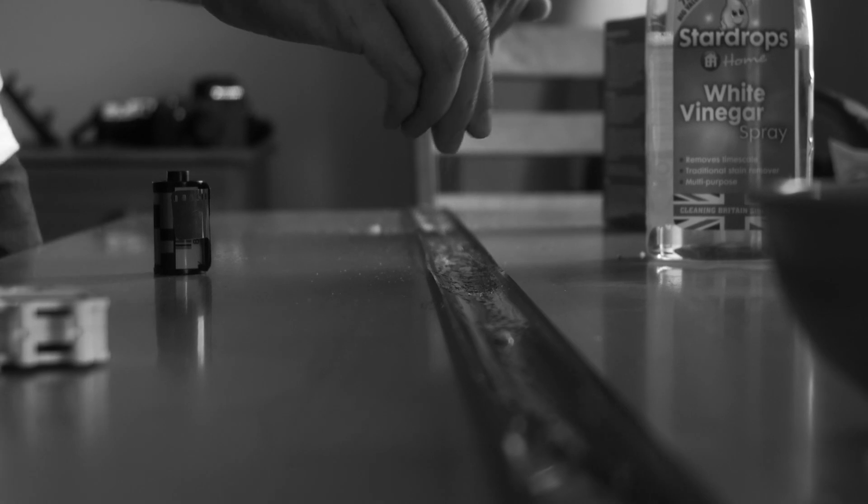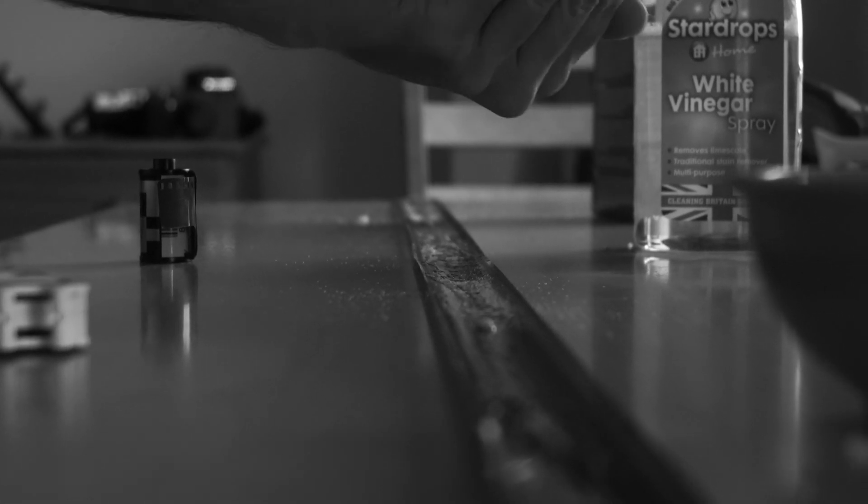Now I'm going to spray a bit of bicarbonate of soda onto the surface and then spray a bit of vinegar. I have clear water here — we're going to rinse the film now to remove all the crystals of soda and salt, because we're going to re-run the film afterwards and we don't want it to be even more scratched than it already is.